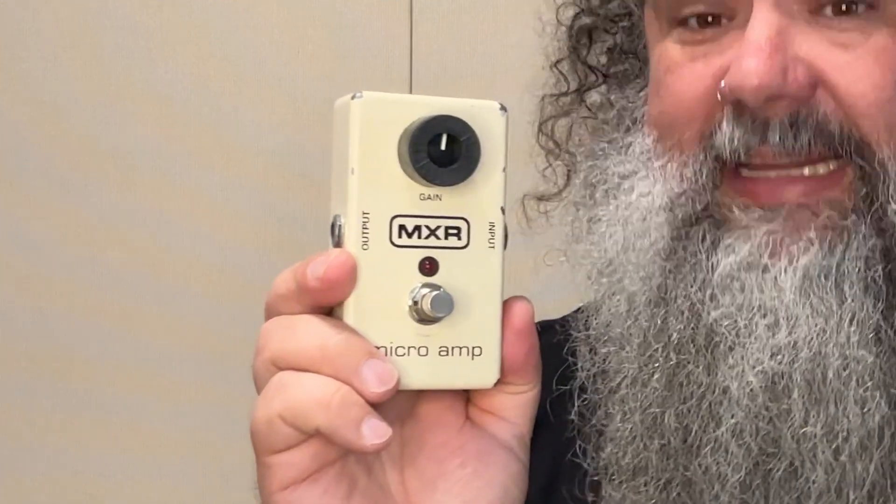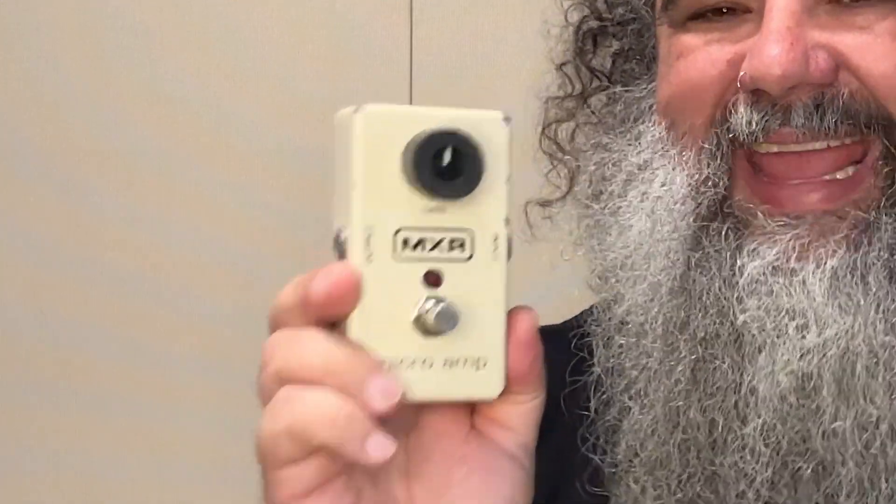The pedal that I'm holding here is the MXR Micro Amp — a pedal that allows you to add a preset amount of gain to your signal when needed. As far as controls go, it really doesn't get easier than this folks. We have one knob marked 'gain,' which controls the amount of gain this pedal spits out.